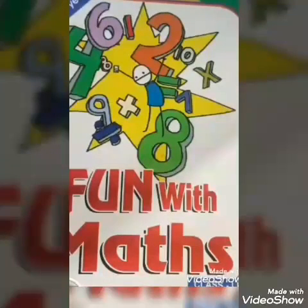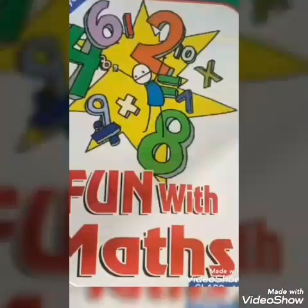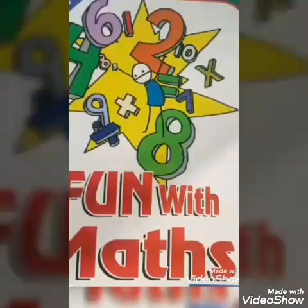Children, take out your Fun with Math book, page number 15. Let us read the instructions given above: colour the big rectangle orange and colour the small rectangle yellow. This is big rectangle. Small circle.